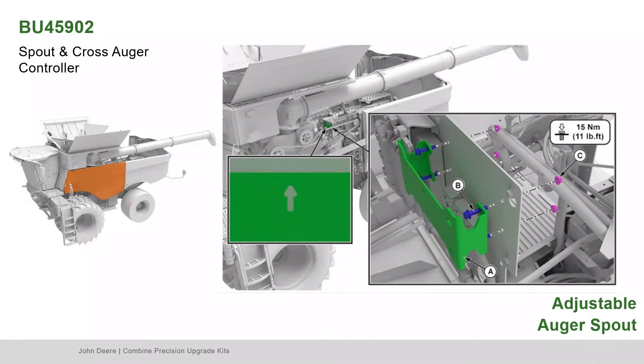To begin installation, open the left-hand side panel of the combine. If you already have a controller installed, remove it from the plate. With the arrow pointing upwards, assemble the bracket as shown.